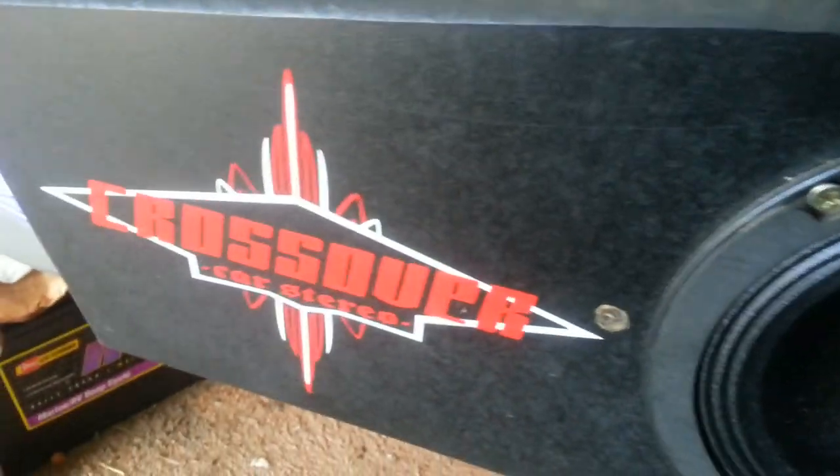I have one more new thing to show you that Pioneer hooked me up with — it is the AVH-X5600BHS. I do have the mirror link, so when you buy a mirror link there's no reason to buy the navigation package, because I can use the navigation off my phone and it will show up on my screen like it does on my phone, and I can touch my screen. I got it from my buddy at Crossover, Abraham.